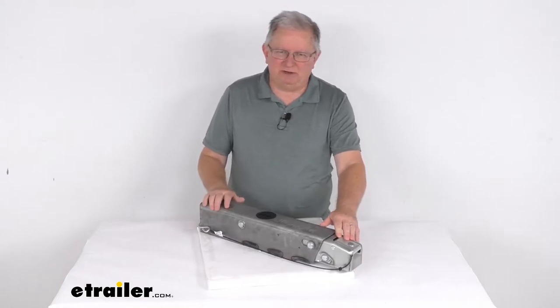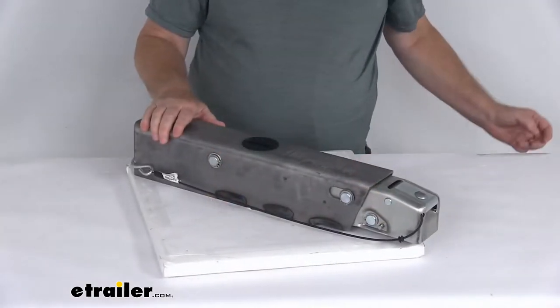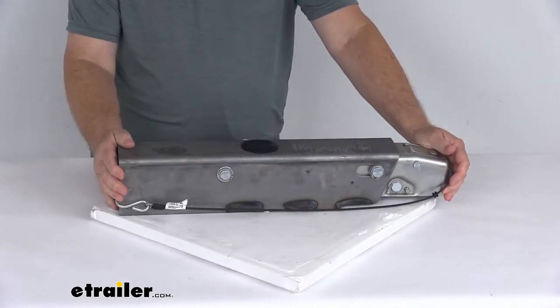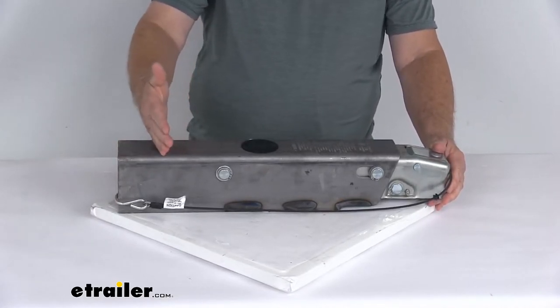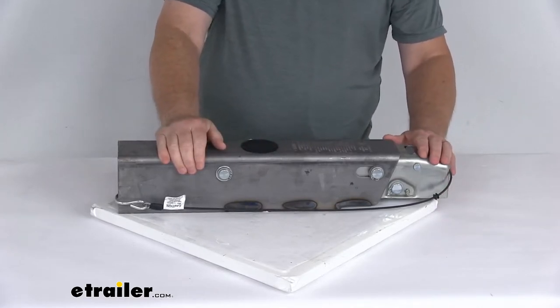You'll use this actuator to synchronize your trailer's drum brakes with your tow vehicle brakes. This hydraulic actuator will activate your trailer brakes when the tow vehicle slows or stops. Basically, when you apply the brakes in your tow vehicle, deceleration occurs and the momentum will push your trailer toward the rear of your vehicle.